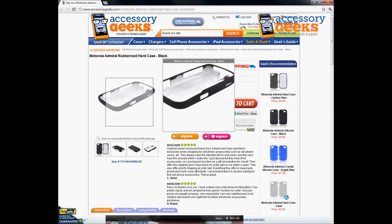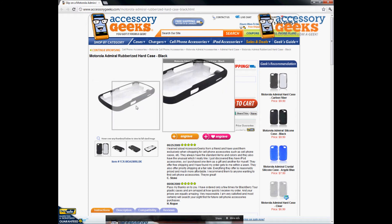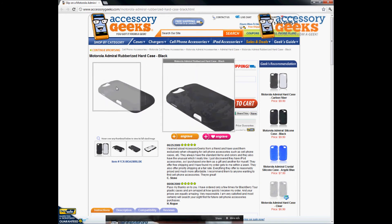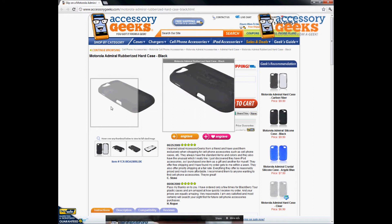It does not add too much bulk. As you can see, it's a pretty thin case and it keeps it slim. It's got that nice matte rubberized finish to it, so it has better grip and just a nice sleek look to it.